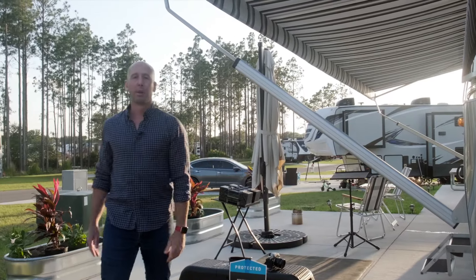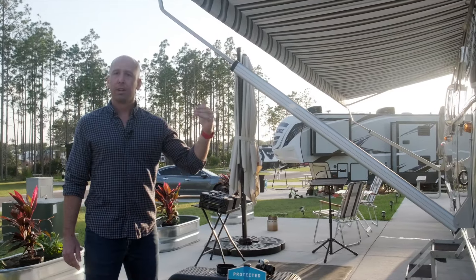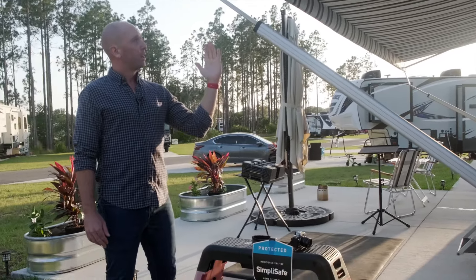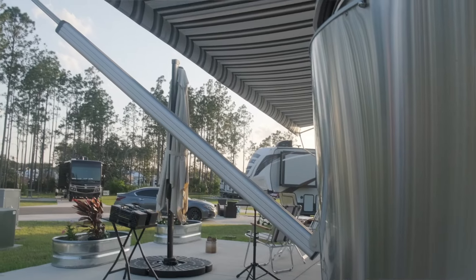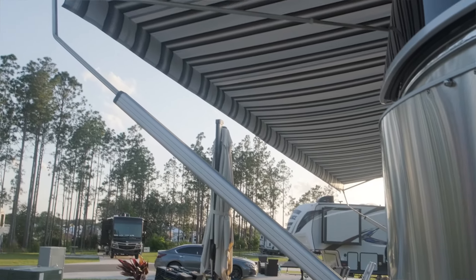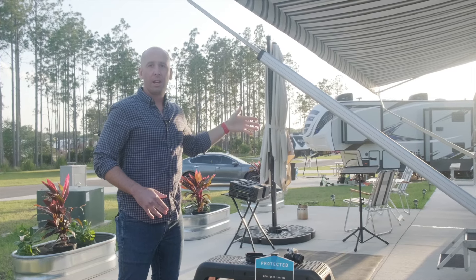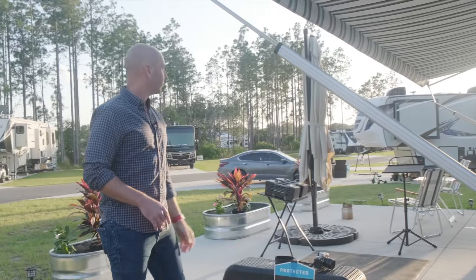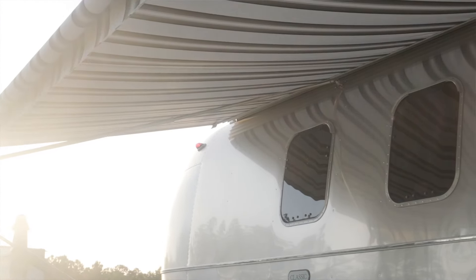What's deployed right now, as I have it during the day, is the awning. This is a power awning made by Zip-D. The awning can go in different directions — all the way down, partial, tilt forward, or tilt back. Right now I have it tilted back because the sun tends to set in that direction, giving me more shade at the end of the day. And if there's a little rain, it just slides right off.